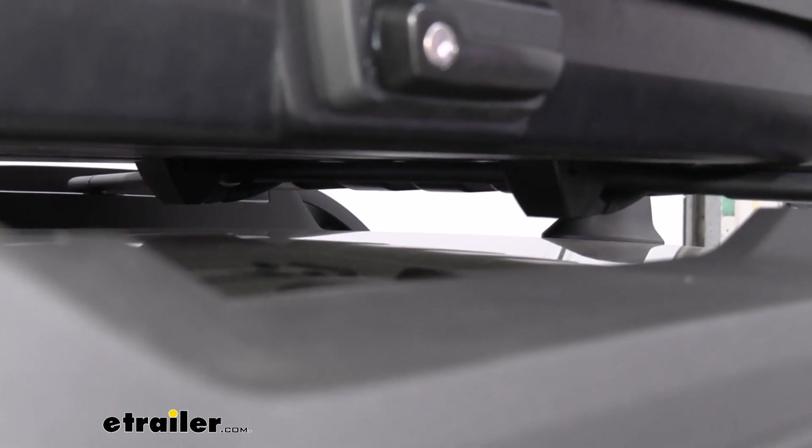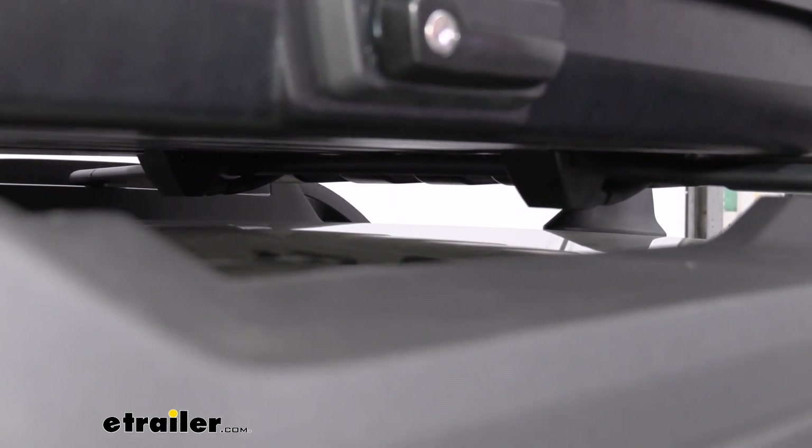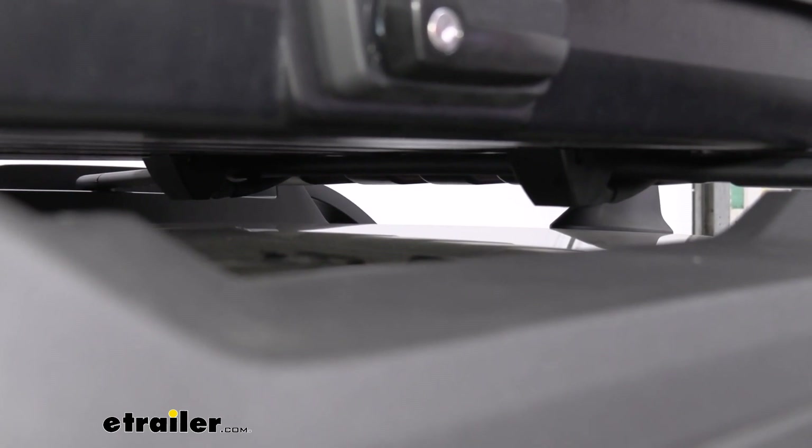As far as the clamps go, on the box right now they're working with our factory crossbars and they have a pretty good hold. They'll work mostly well with your aero or elliptical style bars, but they will also work with your round and square crossbars as well.